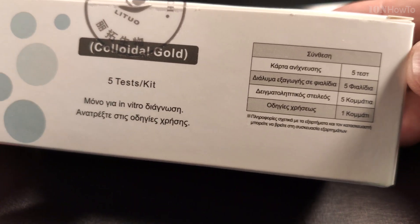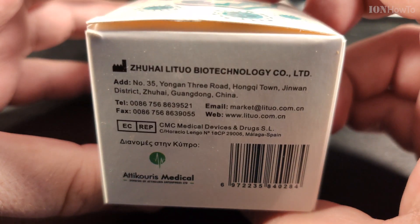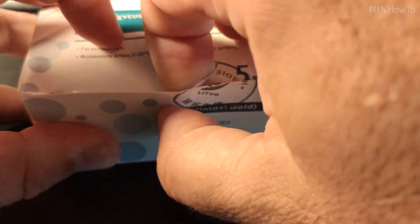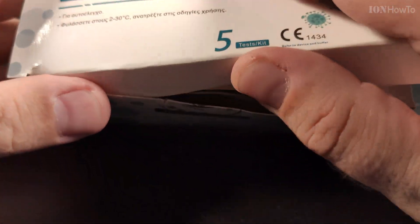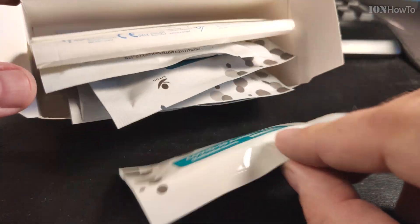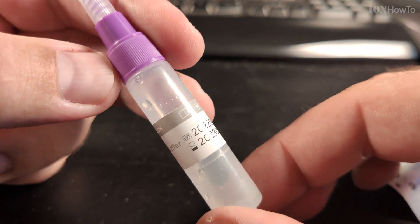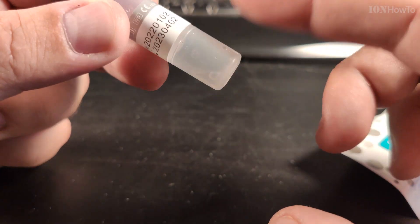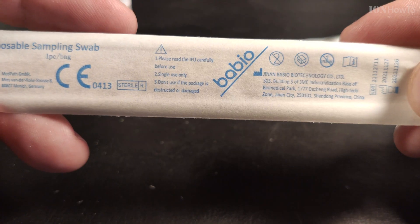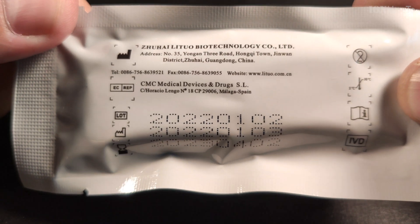In this video I will show you how to do a SARS-CoV-2 COVID-19 self-test. This is the colloidal gold test where a sample is mixed with the buffer solution. The buffer solution is included in the kit, which is designed for testing at home.